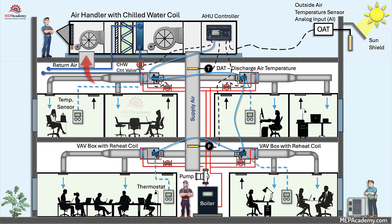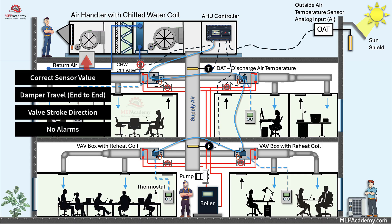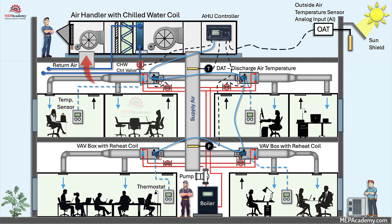Step 12: Final system checks and documentation. Before calling it done, verify the following: correct sensor values, damper travel end-to-end, valve stroke direction, alarm list clean, correct MAC and device instance, proper network termination, and transformer load within VA rating. Print or upload the point list, minimum and maximum CFM, addresses, and final air balance report so the service team has a single source of truth.